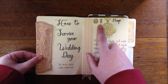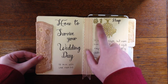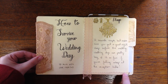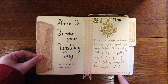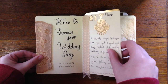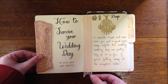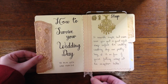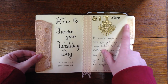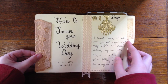Each of the pages has one of 10 different ways to survive your wedding. I had some stamps and I gold-embossed each of the numbers. On this one there's a decorative border that I sewed — I've recently learned how to sew so that's kind of fun. I stitched the pocket together, sewed on this piece of trim as a faux bookmark, and gold-embossed this chandelier. The first tip is to sleep — pretty basic, but it's always good to get a good night's sleep the night before your wedding.